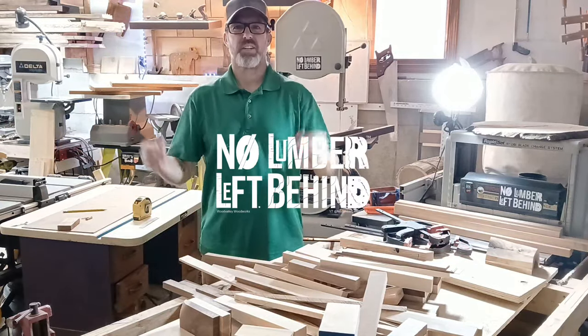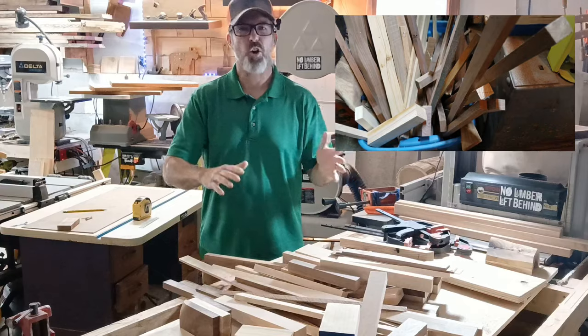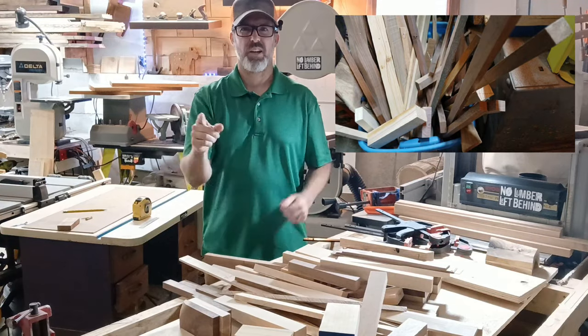Welcome to No Lumber Left Behind. In this episode, I'm going to be working to clean out this clutter and hopefully make something useful out of it. What could go wrong?